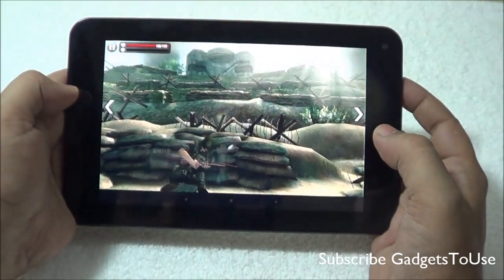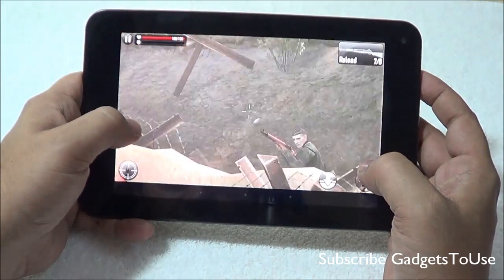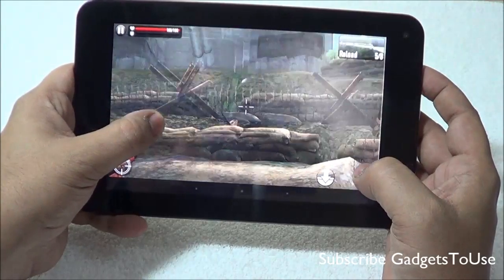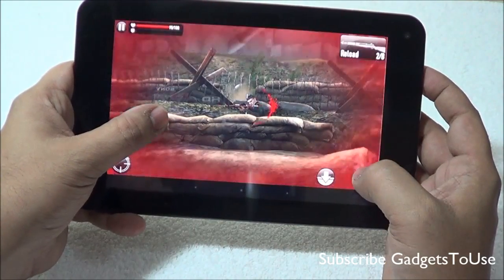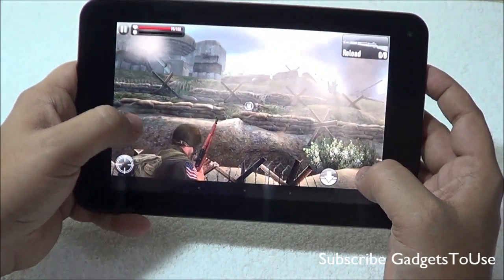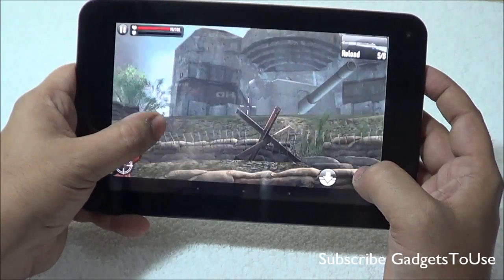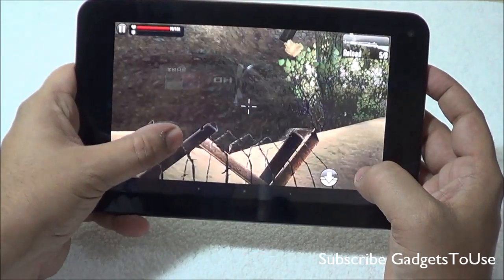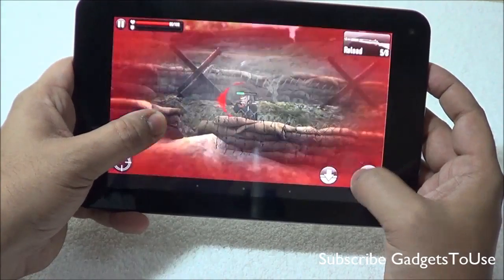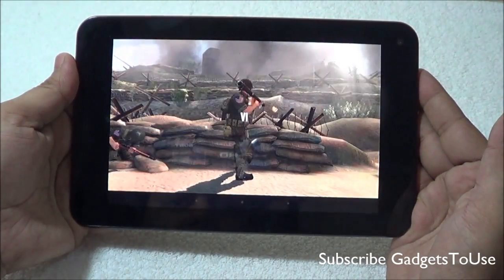The second game we are playing is Frontline Commando D-Day. The graphics are not that smooth and there are a couple of frame drops noticed on this device. The touchscreen response is pretty good but not as sensitive as some other devices. However, you can still play this game on this device without major issues.